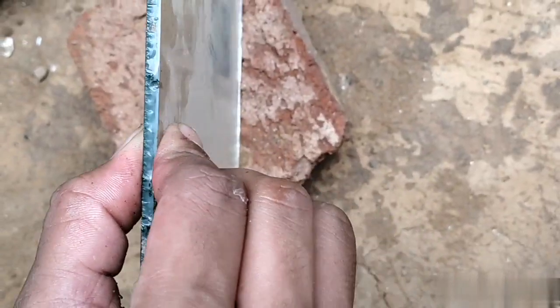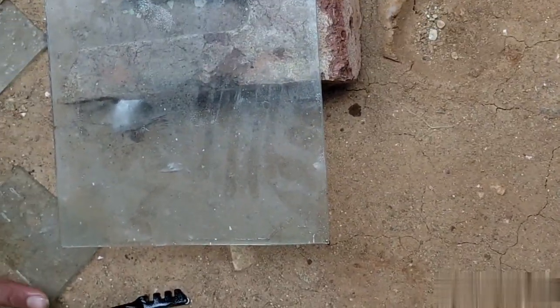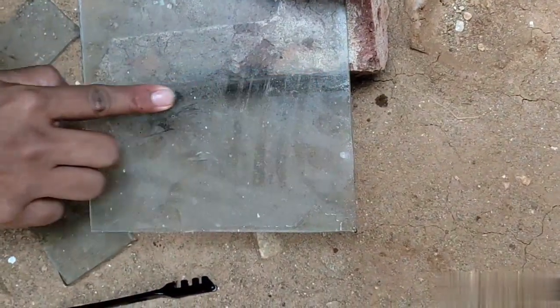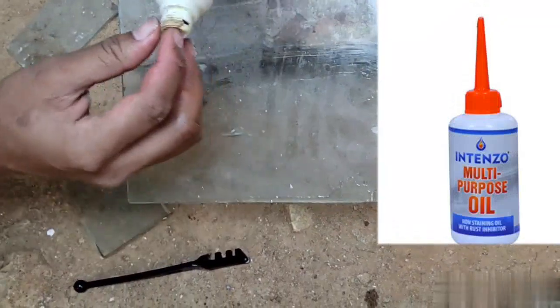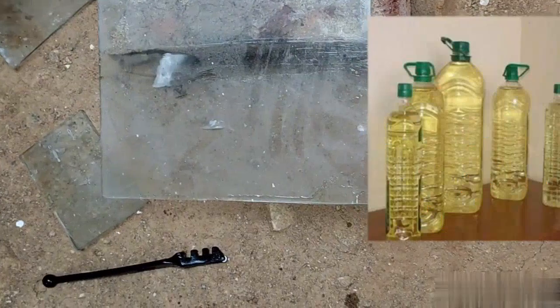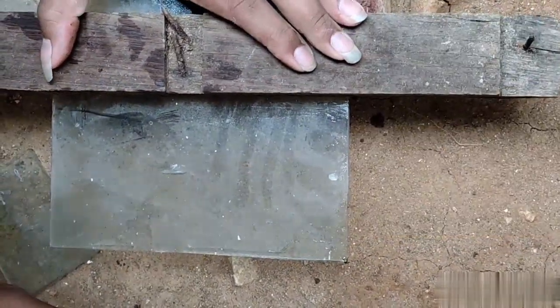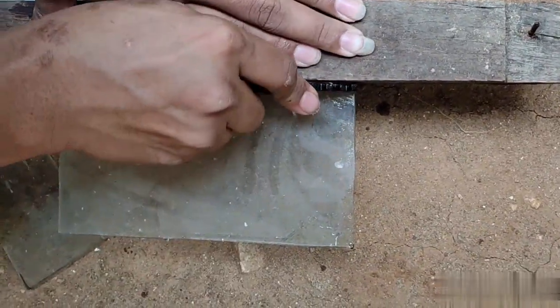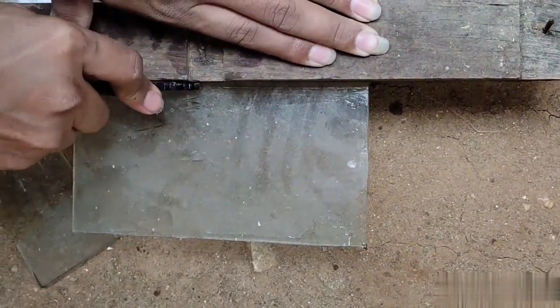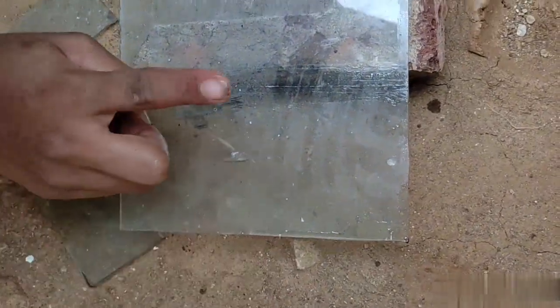4mm glass. First of all, you need to do oil. You use cycle chain oil, or paint — use that usually. I will show you how you draw the line.